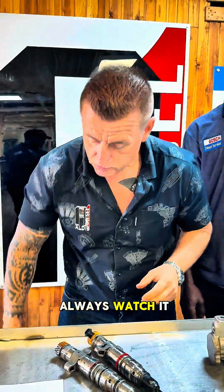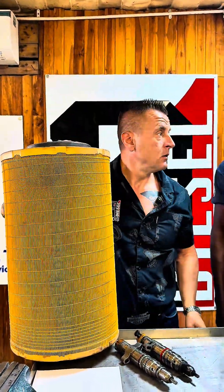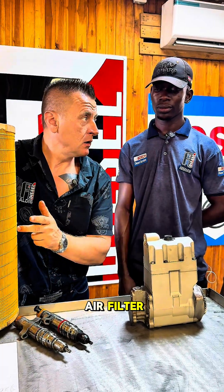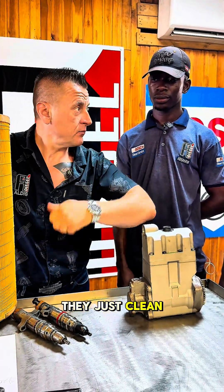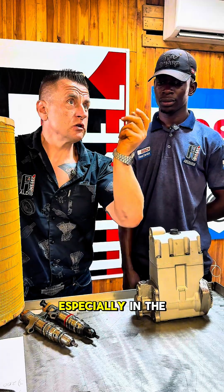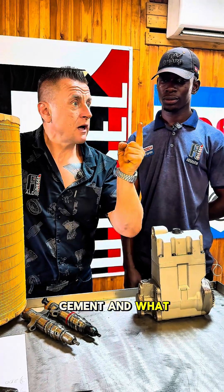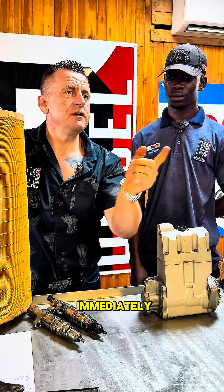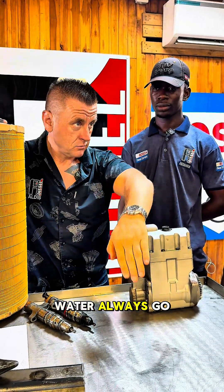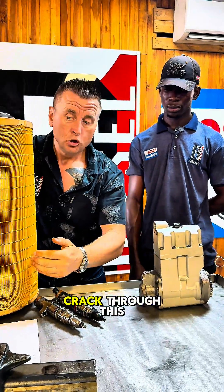Next, what we always check is the air filter. Normally for excavators and machines it has two elements. What most mining sites do — because there's too much dust — they try to save on the air filter. They just clean it with air from outside, but what they actually do is push more dust inside. Especially on a rainy day, the filter becomes blocked like cement. And what happens — you get a crack. If there's a crack in the surface, air will never pass through the filter.